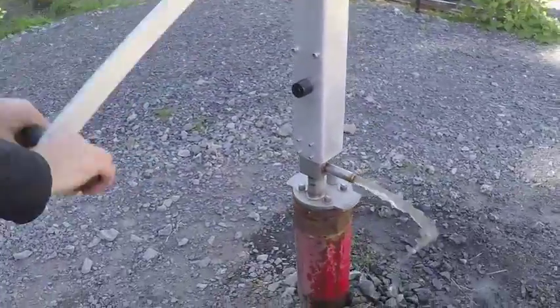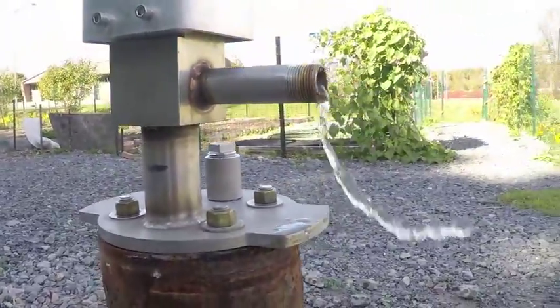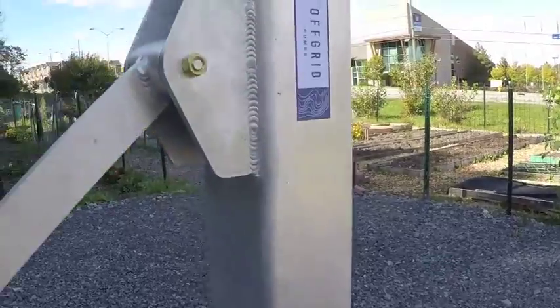The pump can also be retrofit into wells alongside existing submersible pumps or pitless adapters as an excellent backup system, should your main water delivery system fail.